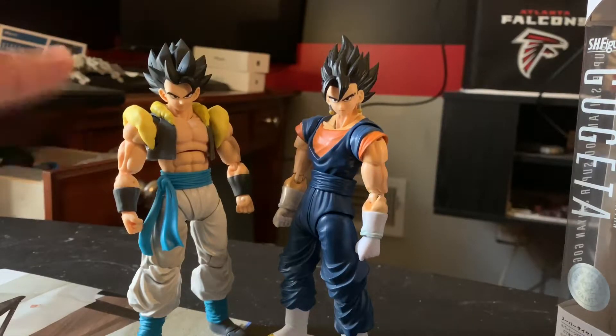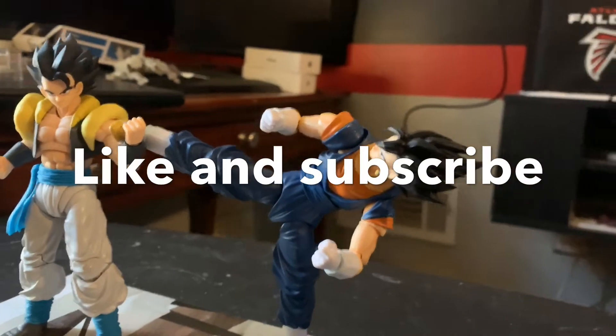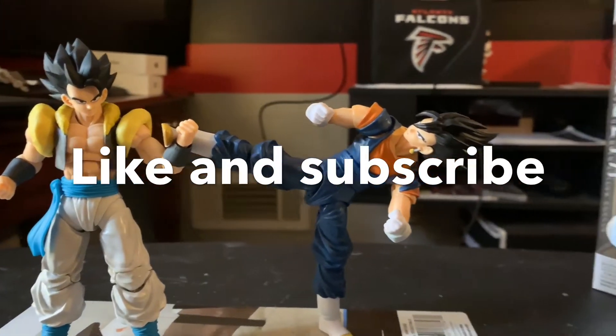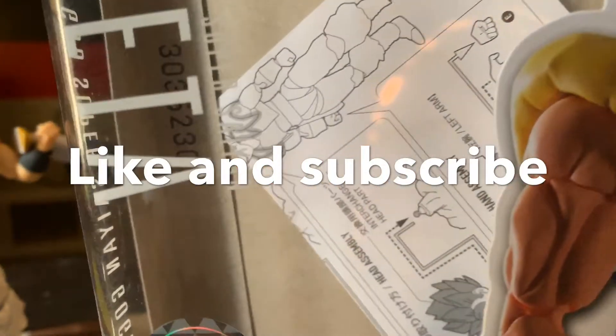This is going to be one heck of a battle when I add him into my new stop motion videos. So far everything seems to be going pretty good. I'm going to get him in one fighting pose real quick. After some stance and difficulties, I was able to do a quick stand pose between Gogeta and Vegito. They are pretty good — I put the instructions inside the box.